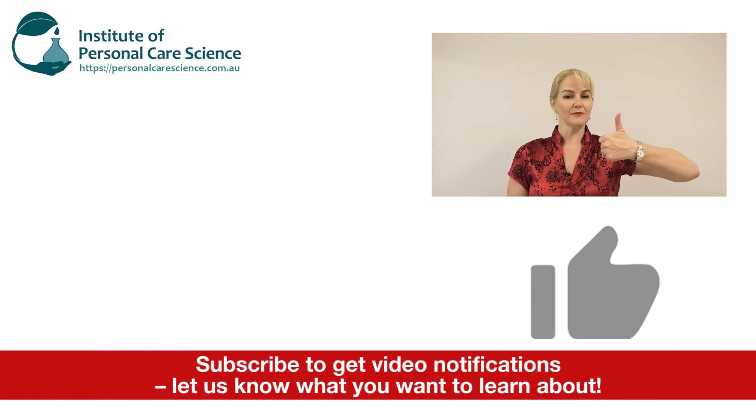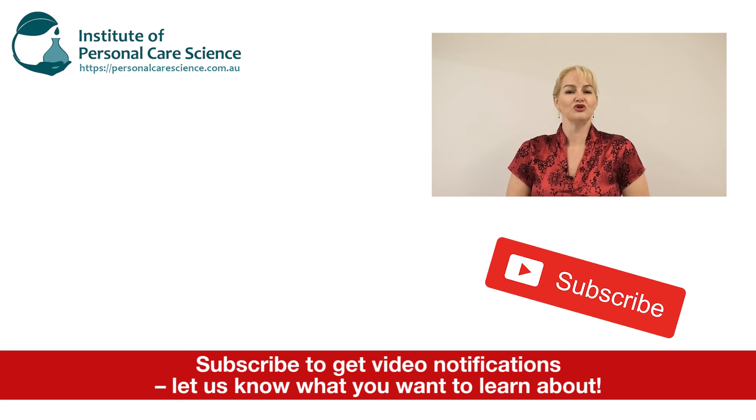Please give the video a thumbs up, leave any questions or comments below, and make sure you subscribe to receive notifications about all our videos. Happy formulating! I'll see you in the next one.